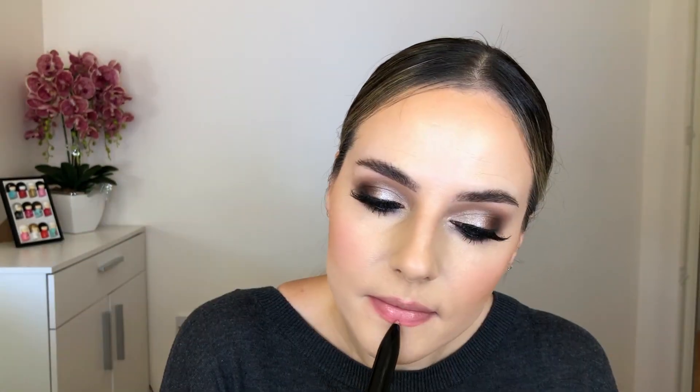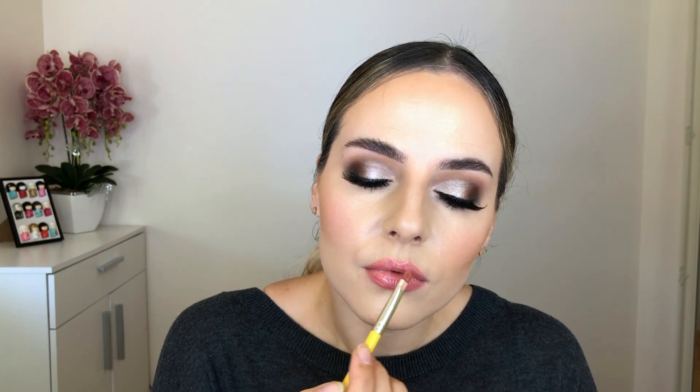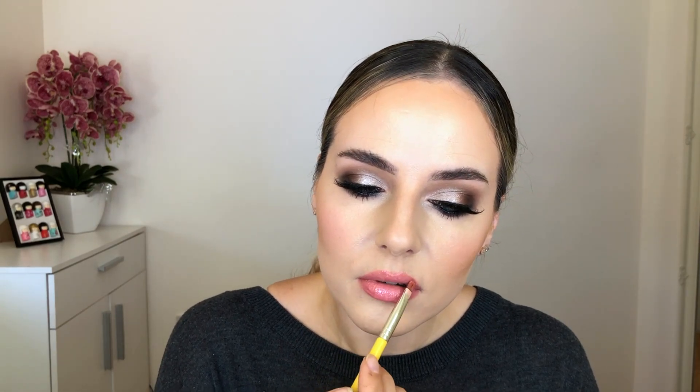For the lips I'm using the lip pencil from Sculpted by Amy Connolly — it's the Lip Quad — using the peachy color. Lady Gaga had a really nice peach-looking lip that was soft but glossy at the same time. For lipstick I'm taking MAC Coral Bliss and applying it onto my lips. Since Lady Gaga had a very glossy lip, I'm finishing by applying Fenty Beauty Diamond Milk gloss on top, in the center only.